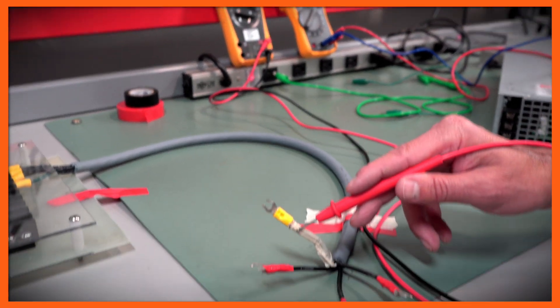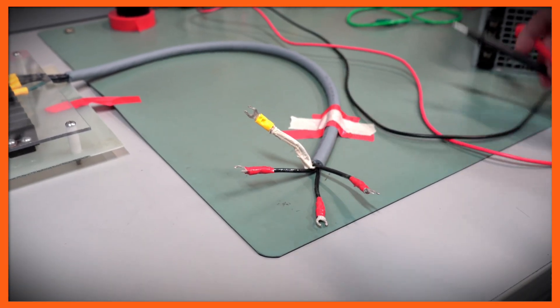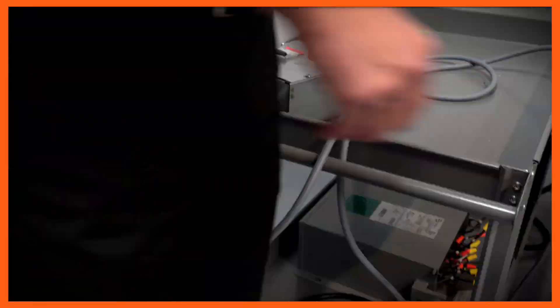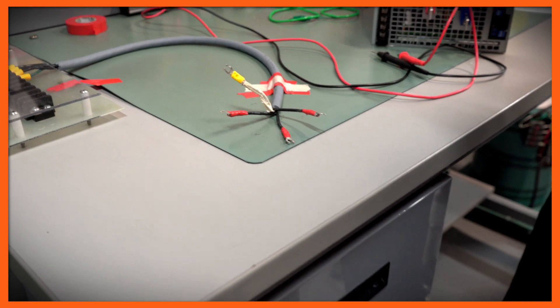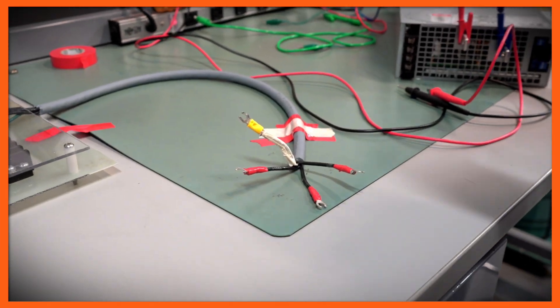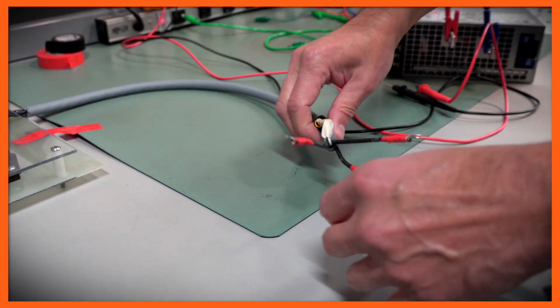I'm not going to use the neutral wire, so I'm actually going to de-energize the system. I'm going to take the neutral wire and tape it down.